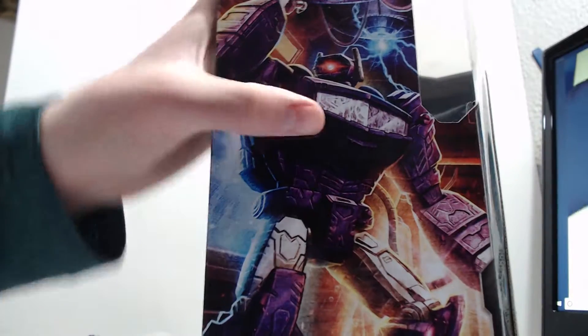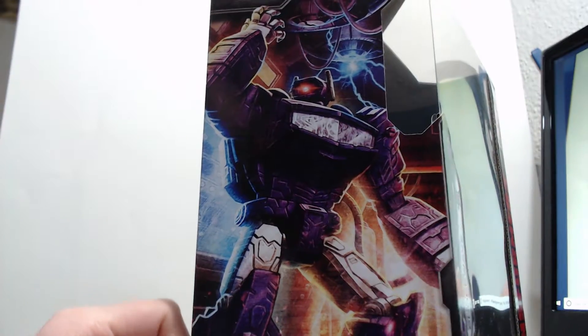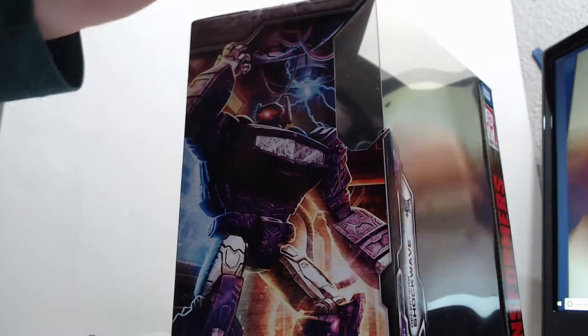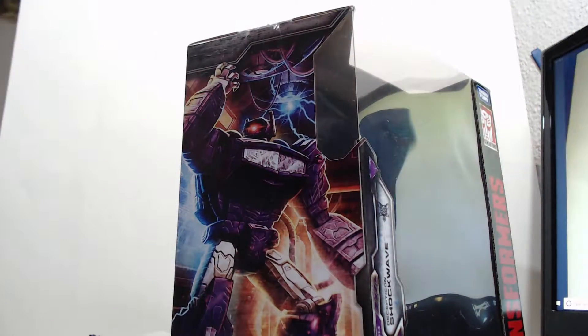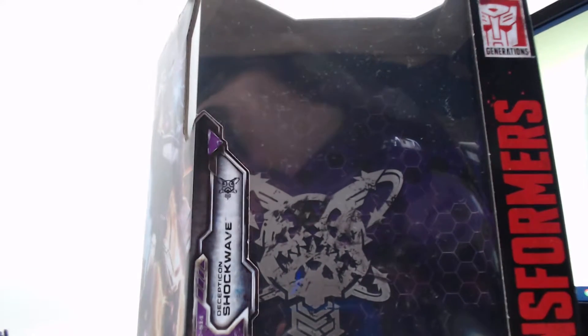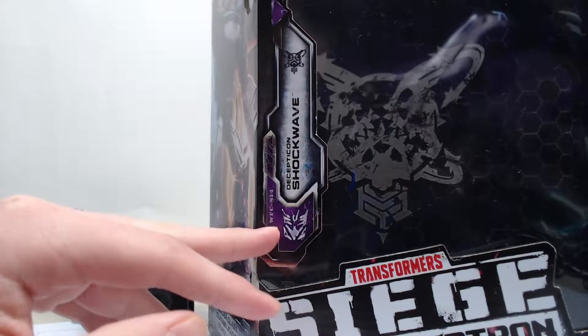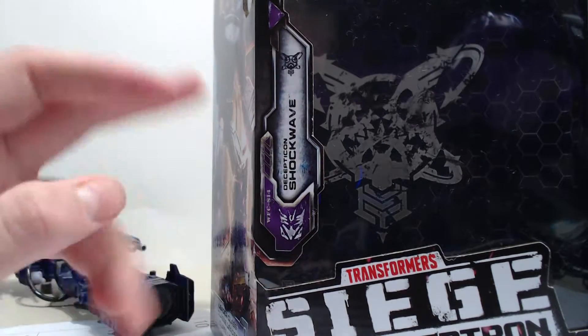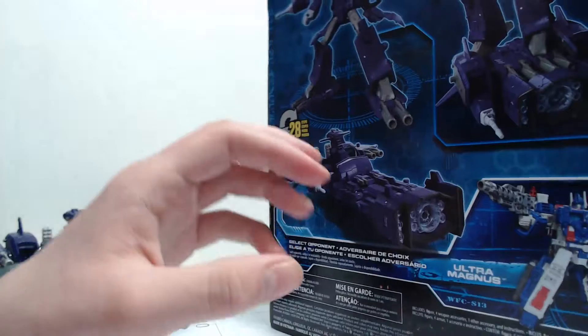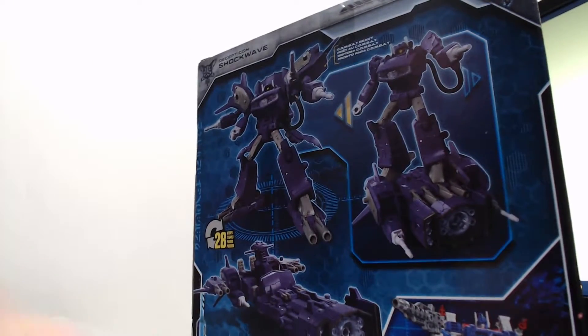Starting with the box, we have Shockwave in nice photo art. Something I just found out: if you have a black light you can scan it over and you get some images, but I don't have a black light so that's basically useless. Just wanted to point that out for people who do. There's some type of scientific symbol or something. It says Decepticon Shockwave, War for Cybertron, S114 — I think that means Series 14, as you can see on the back corner.